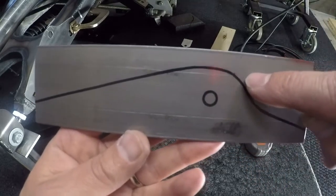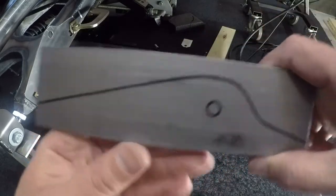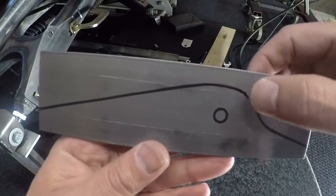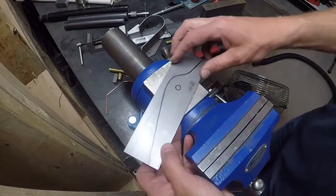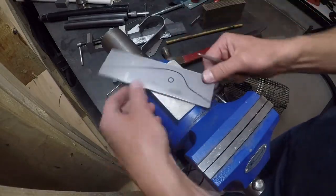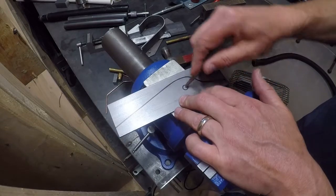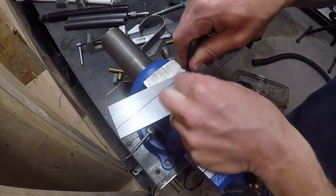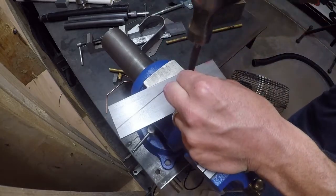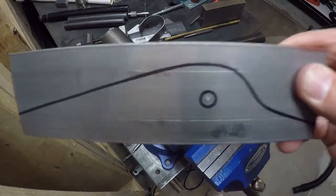Then I'll come out here with the grinder — the flapper wheel grinder — and smooth it all out and make it look a little bit nicer. For this hole, I've got it laid out here with the sharpie and I'm just going to estimate, finding center on it. I think that looks pretty good — it's not a hundred percent perfect but that's plenty good.